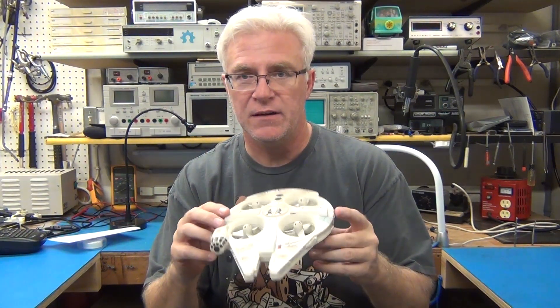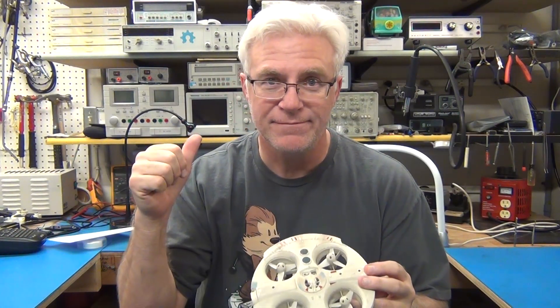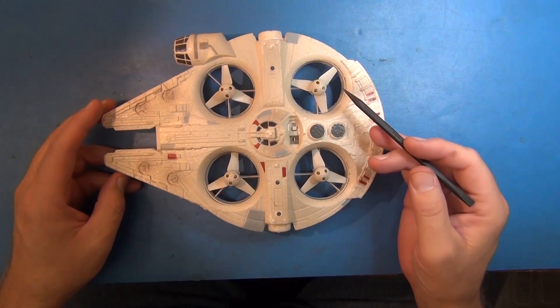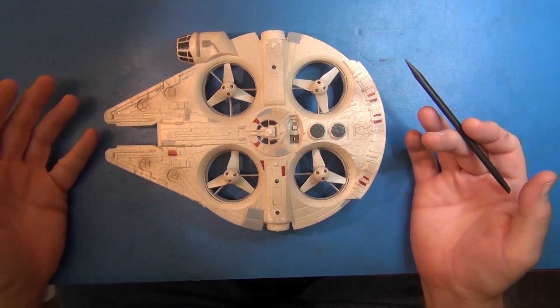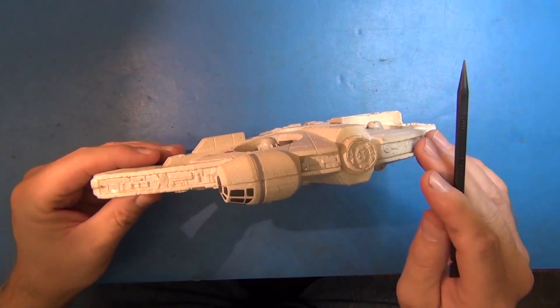But it'll be interesting to see this thing opened up. So, to the bench. The unfortunate teardown. I've always torn my toys apart — maybe that's why I didn't have a lot of toys growing up. We'll see if we can get it back together too.